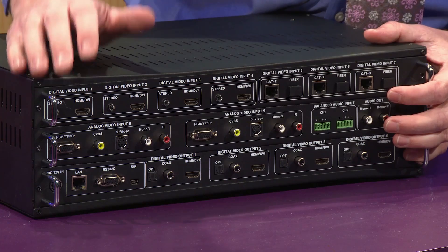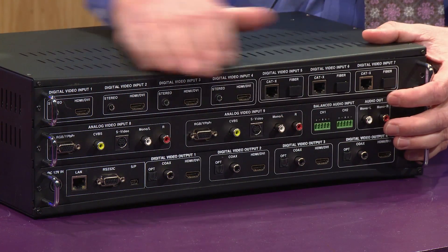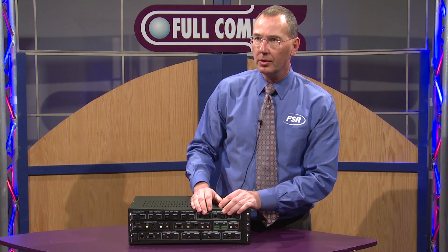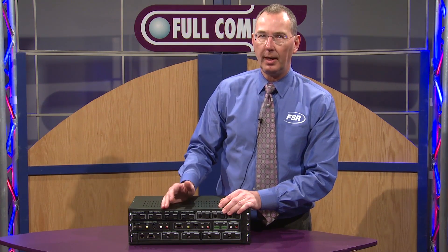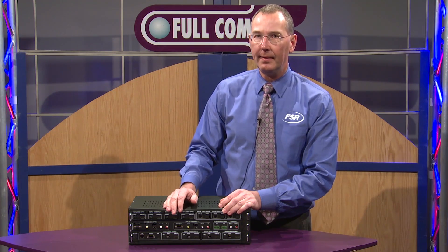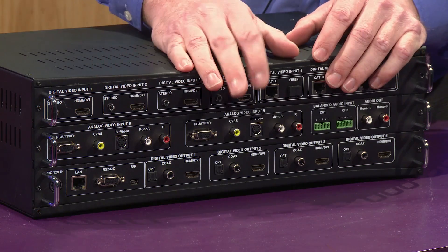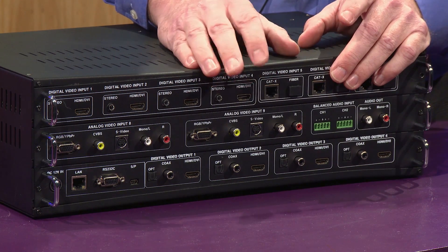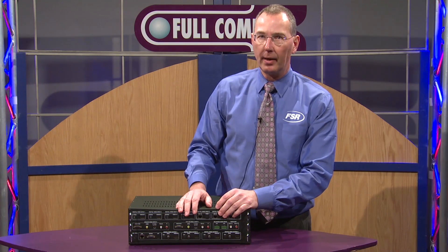On the output side, we've got four HDMI connectors and four independent scalers for each of those outputs. You can set the resolution at 1080p, 1080i, 720p, or 480i, and each one of those outputs can be set to whatever of those four output resolutions you desire.